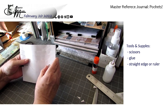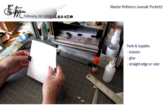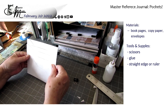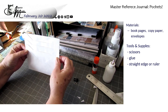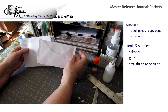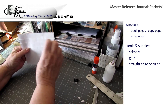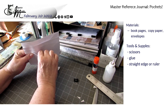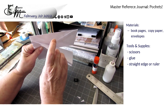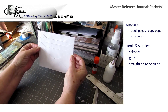The first technique: if you want a lot of pockets really fast for your master journal — for examples of things you've made that you want to remember how you made them — the quickest way is a personal letter size, and you just stack them up like this. That gives you one, two, three, four, five, six, seven, eight pockets out of four envelopes.